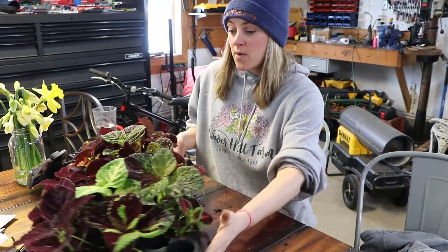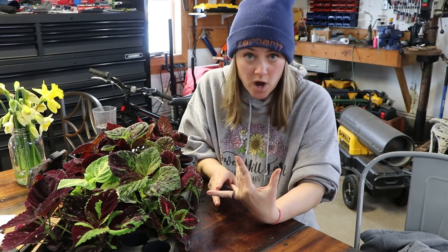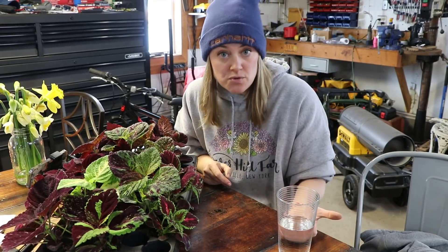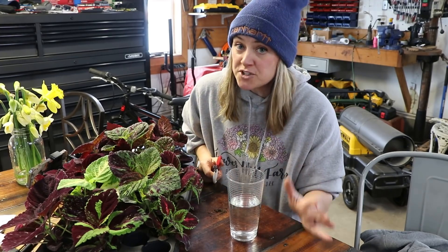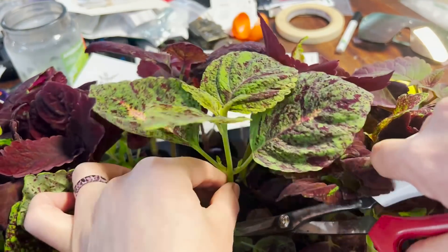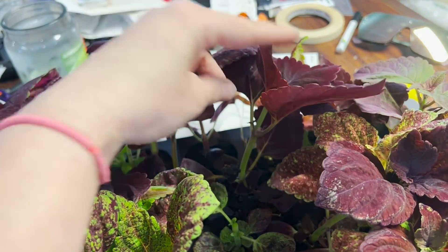I want to talk about propagating coleus. You can do it in soil or in water — research says water actually works a little bit better. You don't need any rooting hormone; just take the cutting, put it in a fresh glass of water, change the water every other day, and check for root growth. Once the roots are between one and two inches long, take it out and plant it in fresh soil. I'm going to snip one right here at a slight angle and put it in the water.